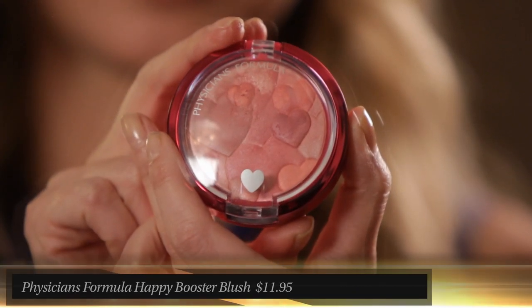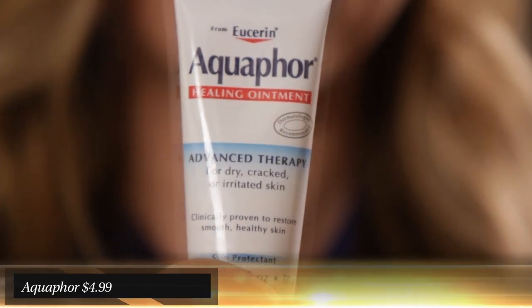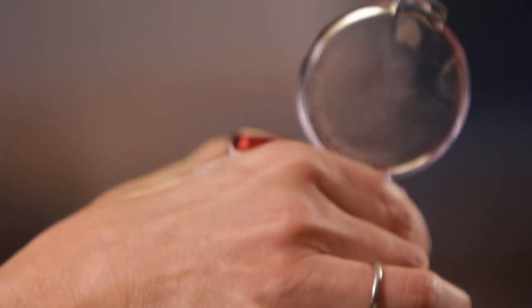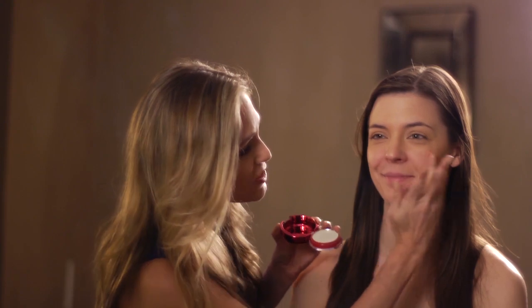This is Physicians Formula — it's one of my favorites. It's their Happy Blush. What I did is I took a little Aquaphor — you can buy it right at the drugstore — put it on my hands, and I mixed it with this, just in my fingers, mixed it all up, and then I dabbed it on. And as you can see, look at the difference already.